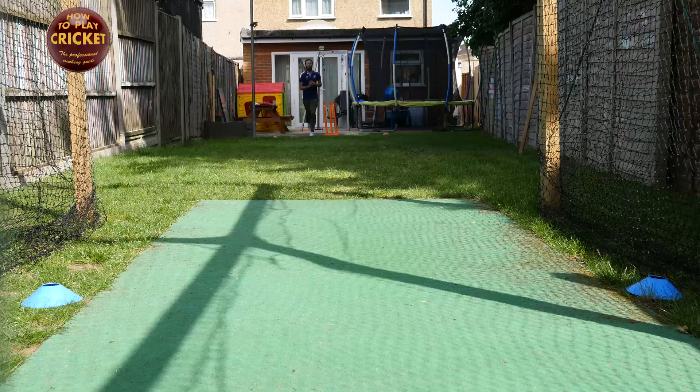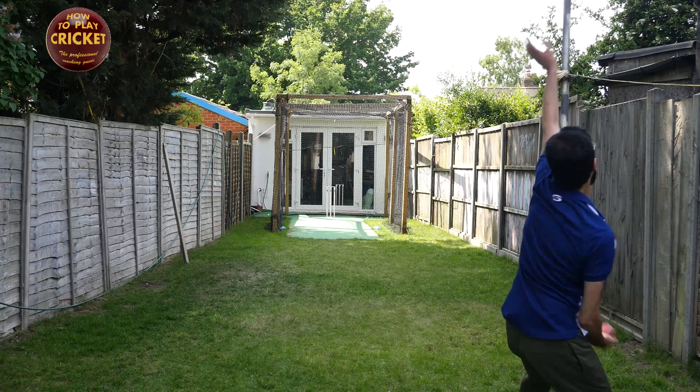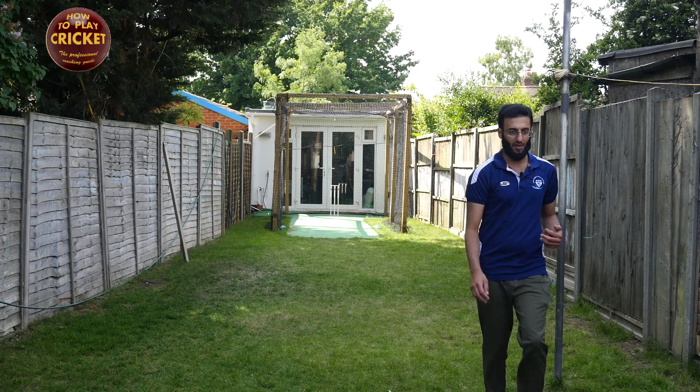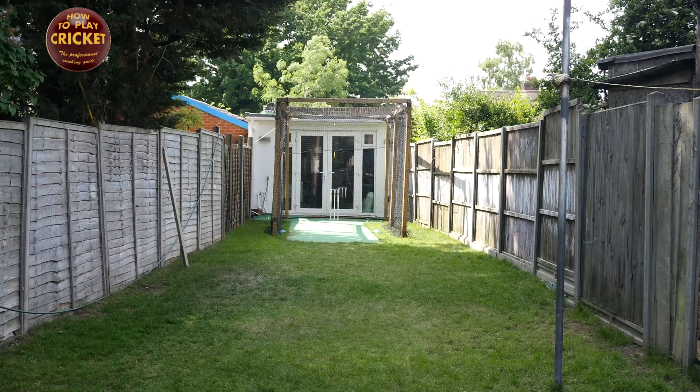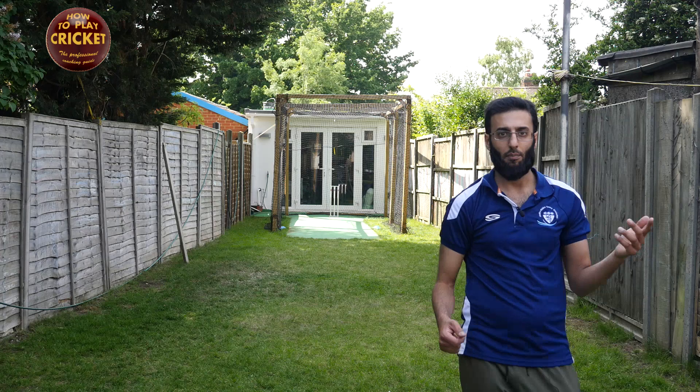Now I'll bowl a flat doosra. As you can see the control is much better — I know what I'm bowling and whatever ball will come out. That was an absolute ripper — slightly more flighted, and it just shows that as soon as you flight it you get a big bounce and dip and turn of course.